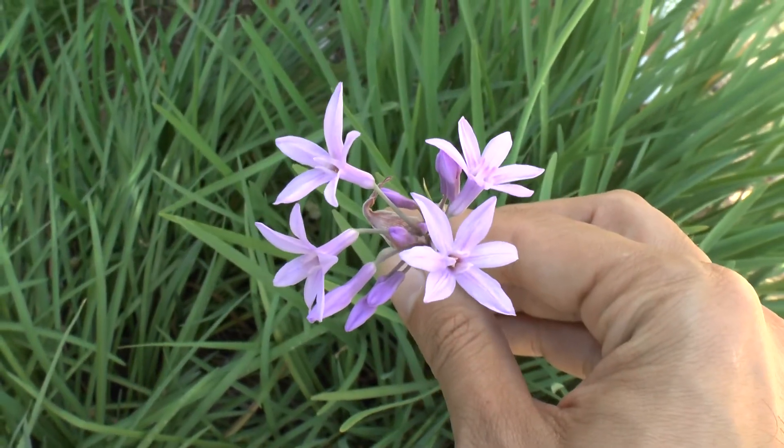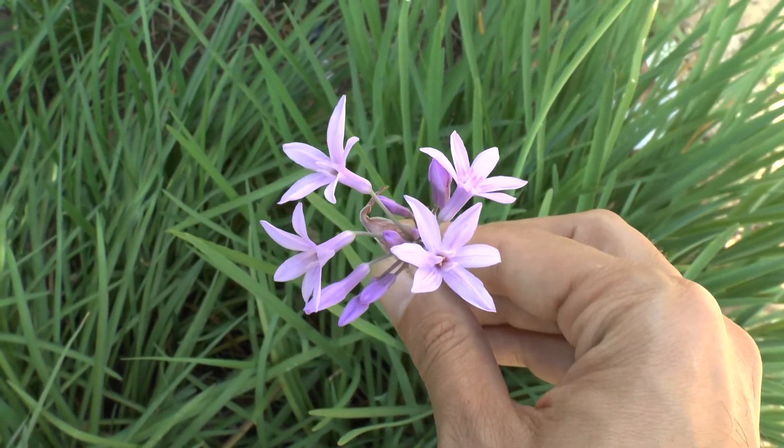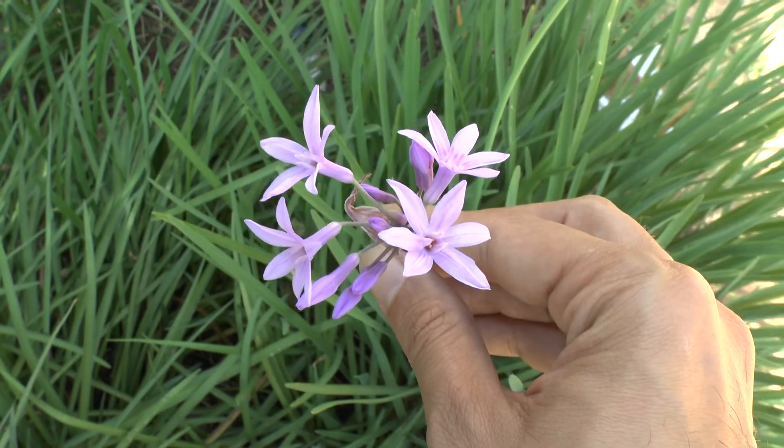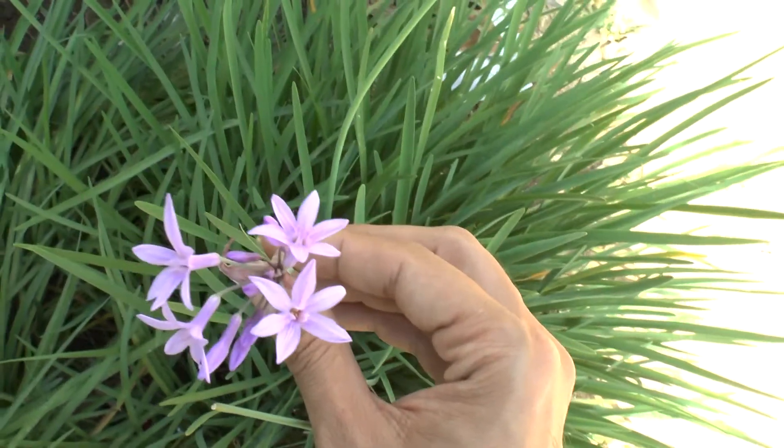It's quite an easy plant to grow, and as mentioned, it's both edible and beautiful, so maybe you should consider growing it. That's all from growplants.org — don't forget to subscribe, visit our website, and like this video. I hope you enjoyed it.